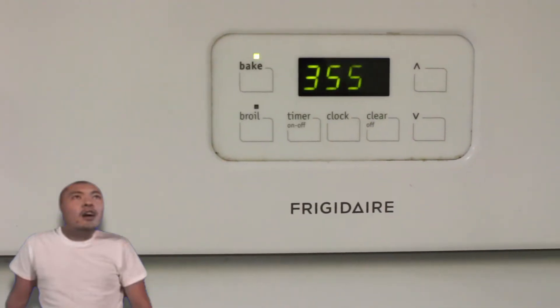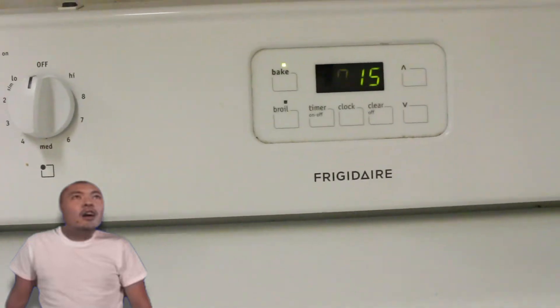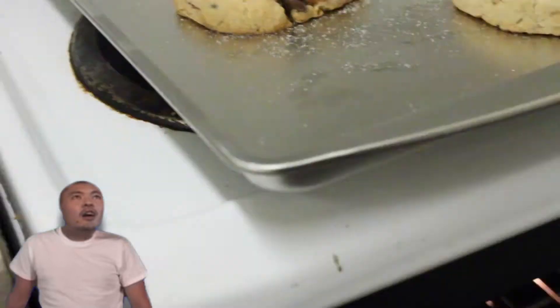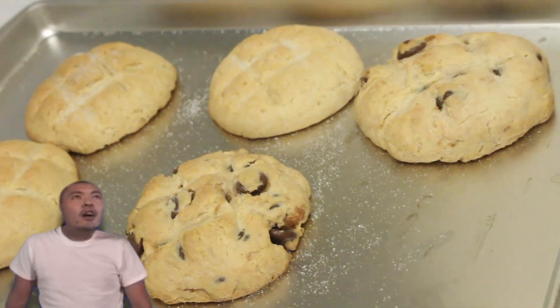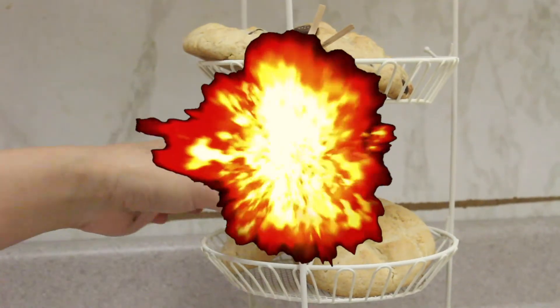Set the oven temperature to 355 Fahrenheit and preheat. Then bake for 15 minutes. After the surface becomes a light brown color, that means it is ready. Then it is baked.